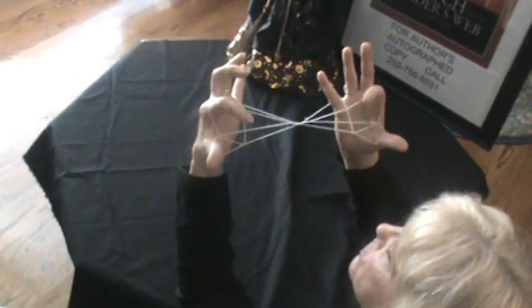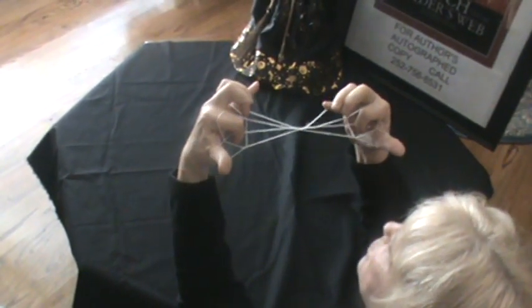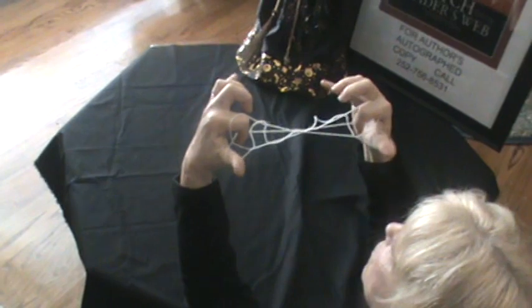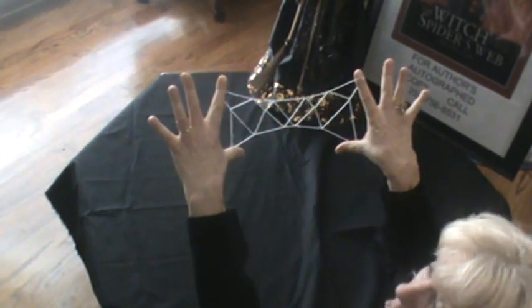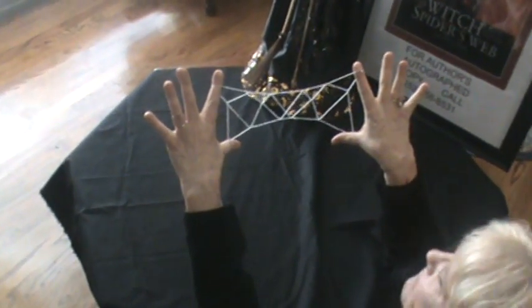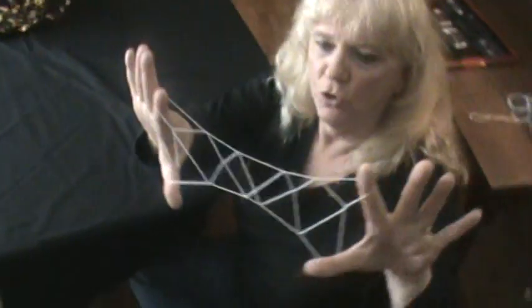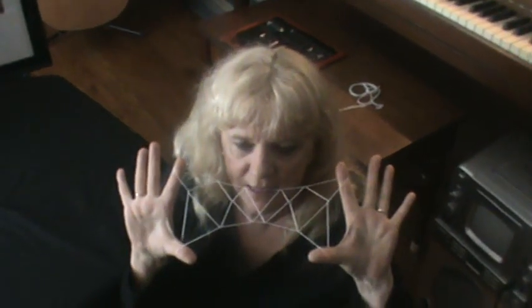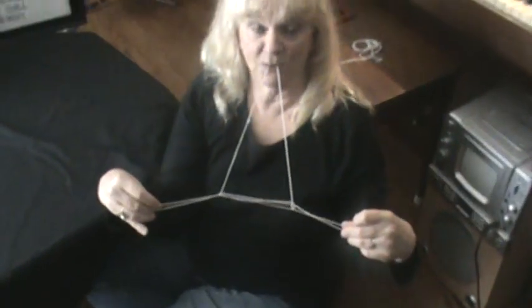Your pointy fingers go into the triangle and you start pulling and let go of your little finger. And you have Jacob's Ladder, or the spider's web from my story. To make the witch's hat out of the spider's web, you go to the top string and get it in your teeth and pull on it, and it makes the witch's hat.